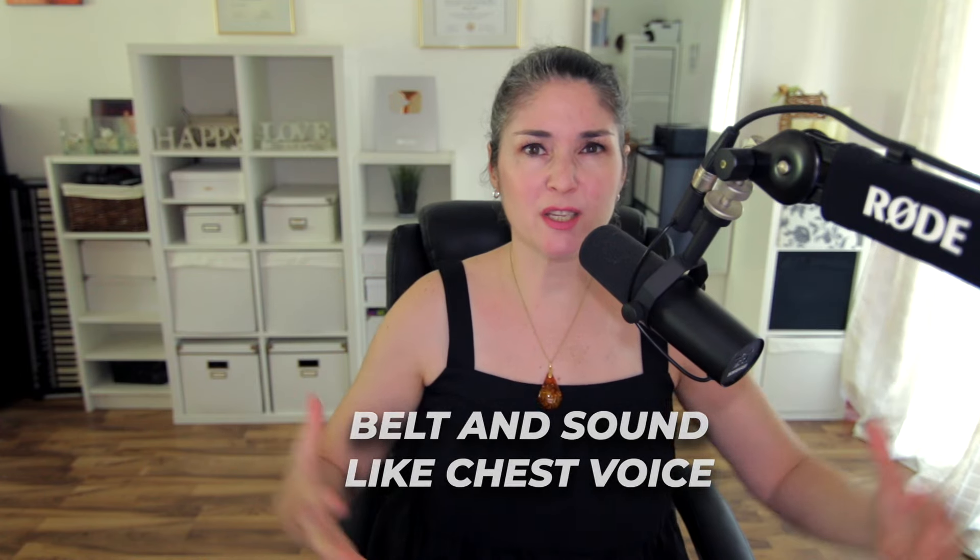Option number one: you want to belt it and sound like chest voice. You can go high and just be strong while being supported — that's really important. Here I am singing high. That is basically a very thick, chesty sound.